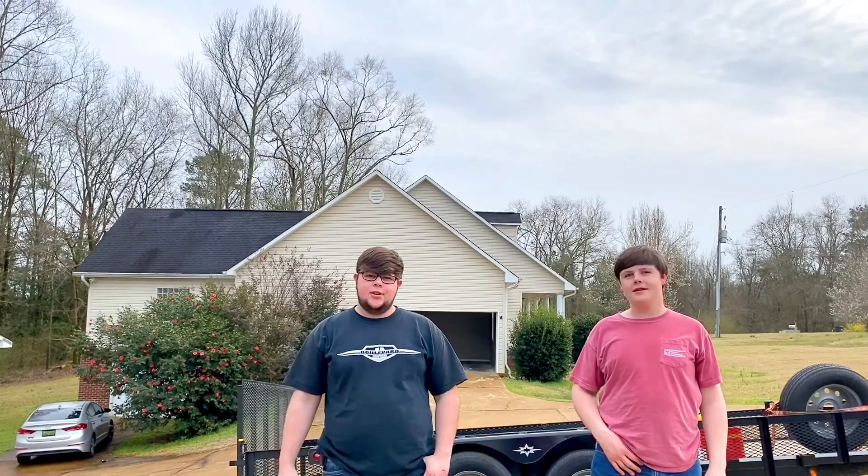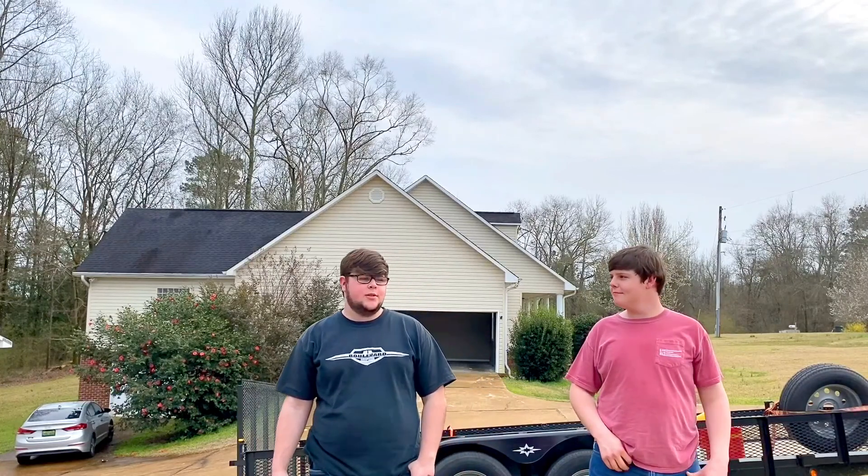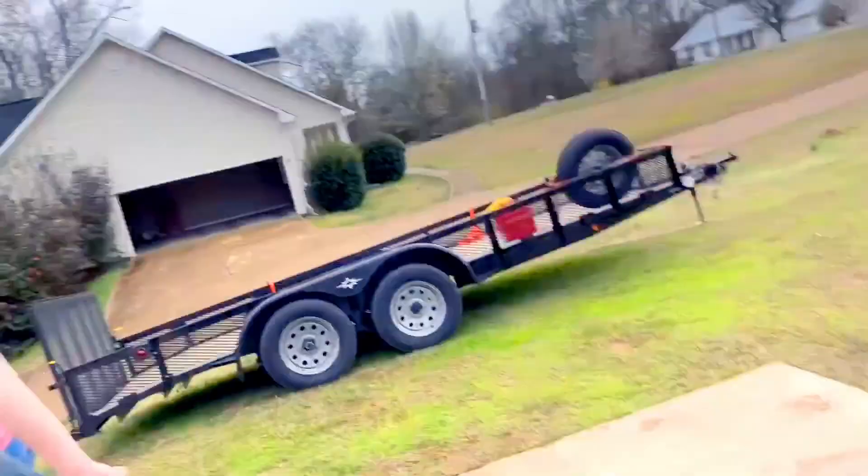Alright, thanks for watching, guys. I'm just going to show you a little video of my brother's truck — we want to do it up. He's 15, about to turn 16. This will be his first rig. If you like the video, like and subscribe. Peace.